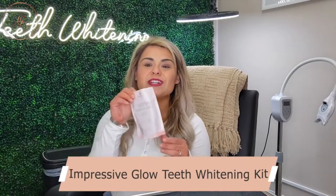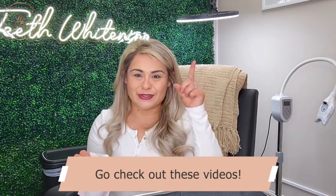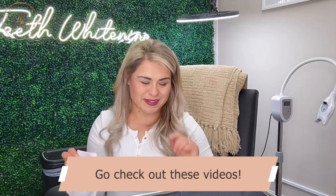First things first, you are going to start off with an Impressive Glow teeth whitening kit. Everything that you're basically going to need from beginning to end to offer this service — that your client is going to self-administer. I've done many videos about self-administration technique for teeth whitening, so make sure you go check out all the videos I've done. So in this teeth whitening kit you're going to find everything that you need to offer your teeth whitening service.